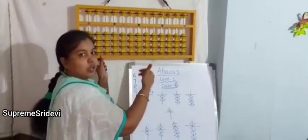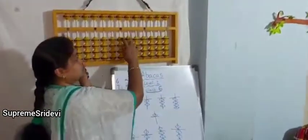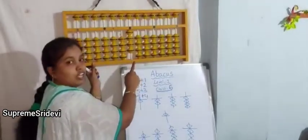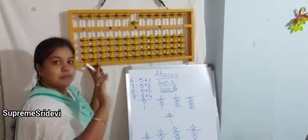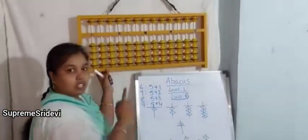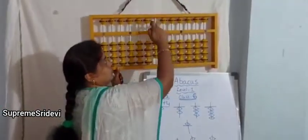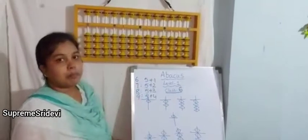Now I will ask some questions and you have to give the answers. What is the value of abacus? 2 — very good. What is the value of abacus now? How many beads have we moved up? 4, so the value of abacus kit is 4. The value of abacus is 5. Now the value of abacus is 7. Now the value is 0, 3, 9, 7, 1. Like that, we can remember the bead values.